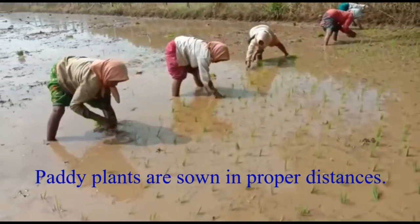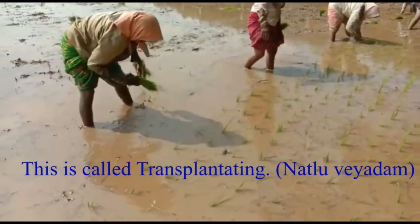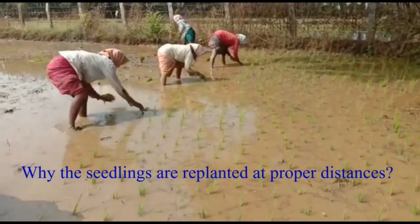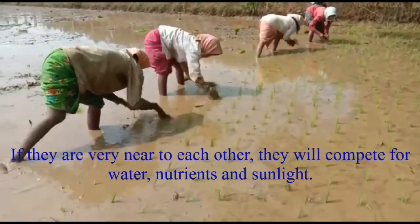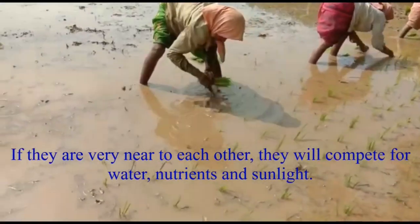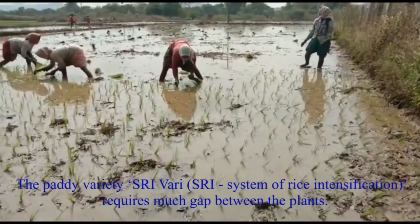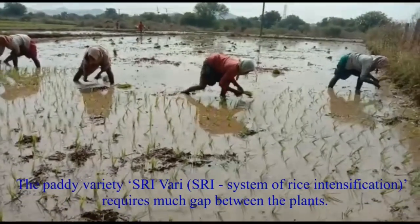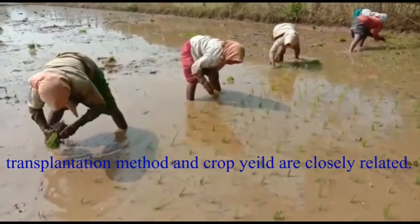Paddy plants are sown at proper distances — this is called transplanting. Seedlings must be replanted at proper distances because if they are very near to each other, they will compete for water, nutrients, and sunlight. The paddy variety Srivari requires much gap between plants. SRI stands for System of Rice Intensification. Transplantation method and crop yield are closely related.